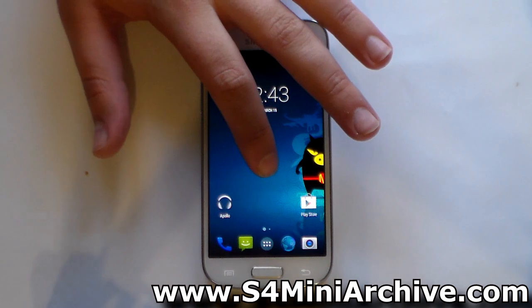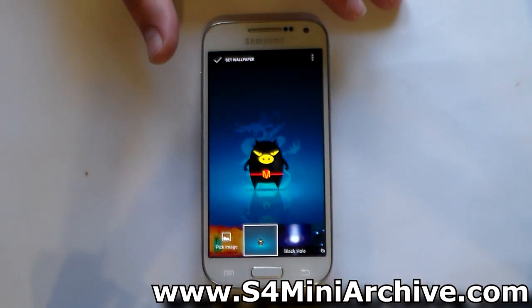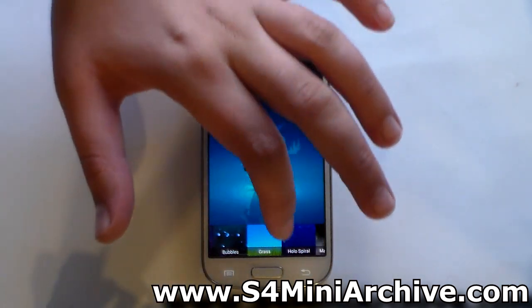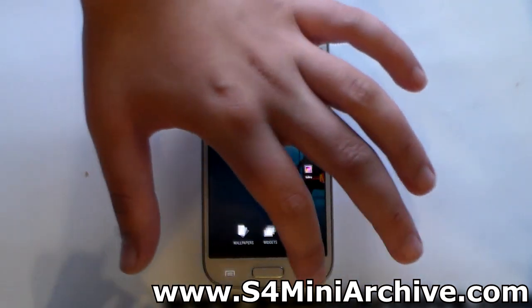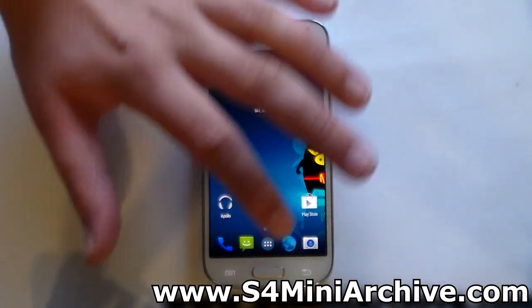Next we are going to take a look at the wallpapers. Long press and head into wallpapers. This is the default wallpaper which comes with the ROM when you first install it, and there are some additional wallpapers available as well. This is the ROM and this is the home screen.